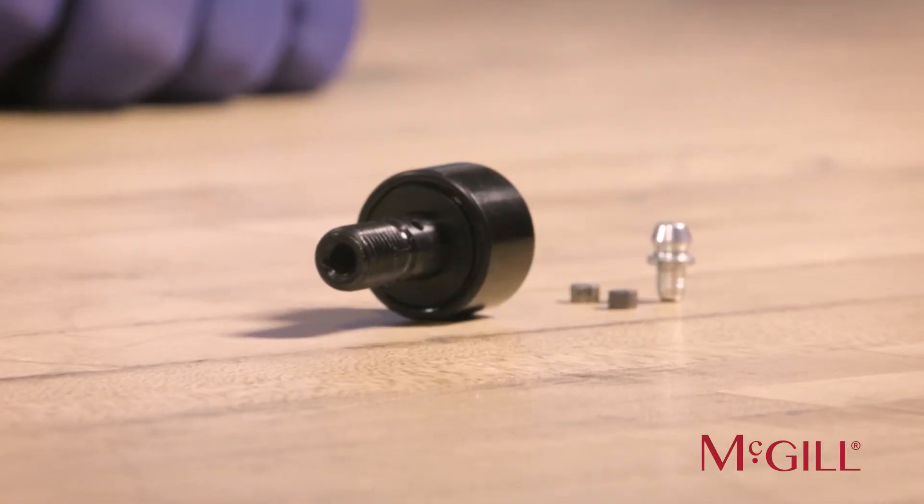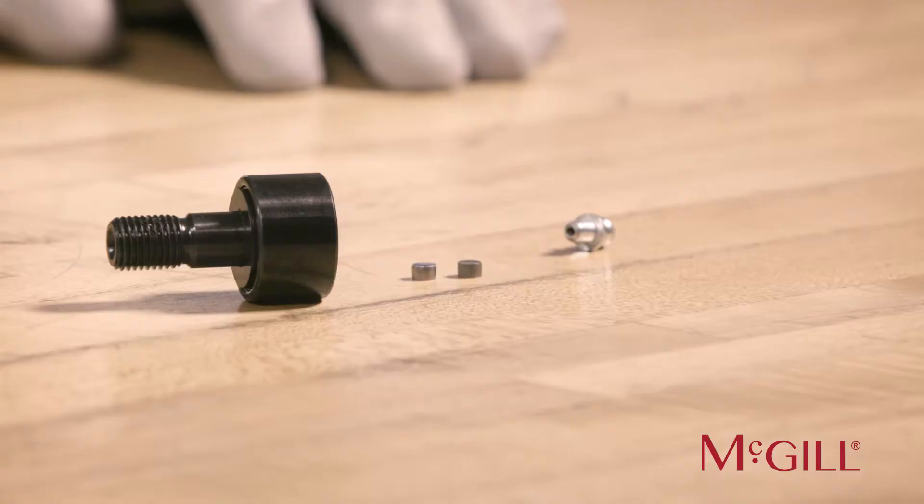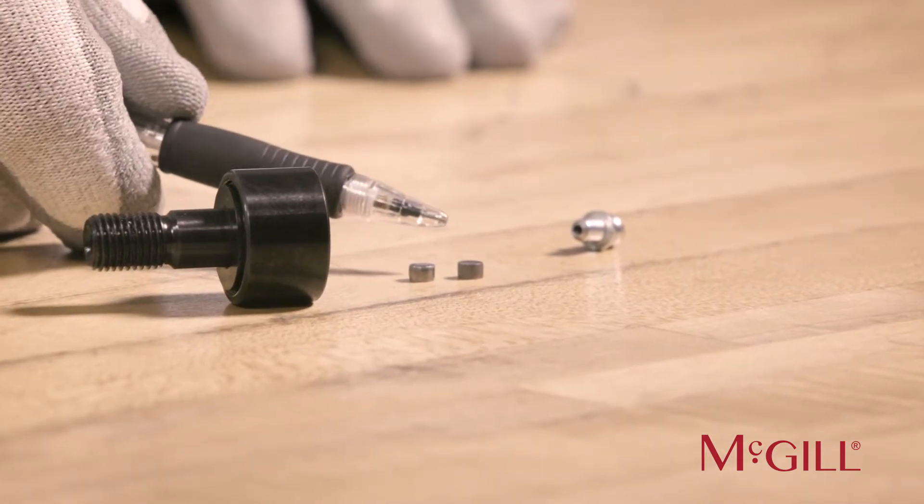5 inches and larger sizes have threaded holes. Included with all stud-type Cam Followers are two metal plugs. The metal plugs are important and should not be overlooked or discarded.